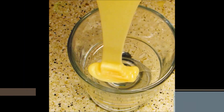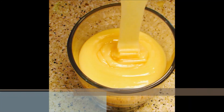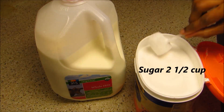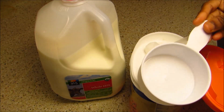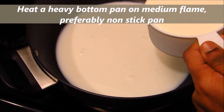Hi friends, this is Rekha Vinod, welcome back to Rekha's Cookbook. Today I'm going to show you how to prepare condensed milk with just two ingredients. For this we need whole milk or full fat milk — six cups — and sugar — two and a half cups. I'm using a standard measuring cup to measure the milk and sugar.